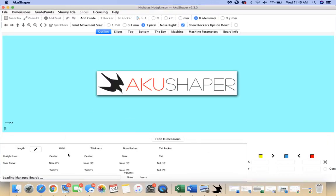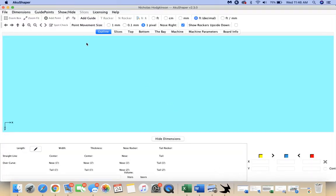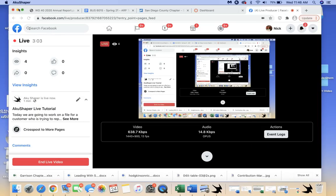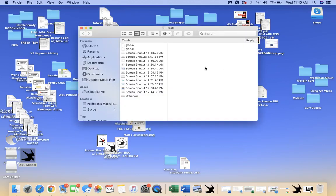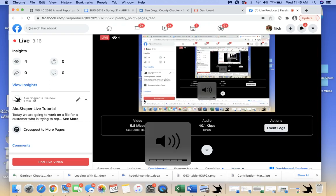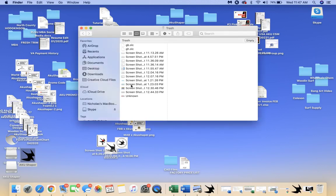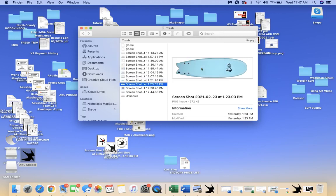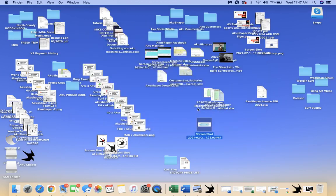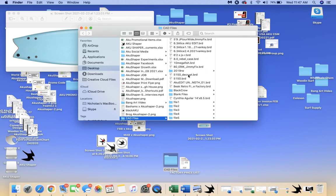I'm going to give a quick tutorial. I'm going to work on a board today for a customer who wants to replicate a twin fin foam board. I wanted to kind of start it from scratch so everyone could see how I walk through the steps, how I find everything, and get the whole process started.